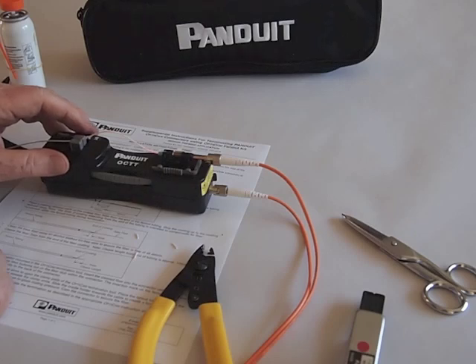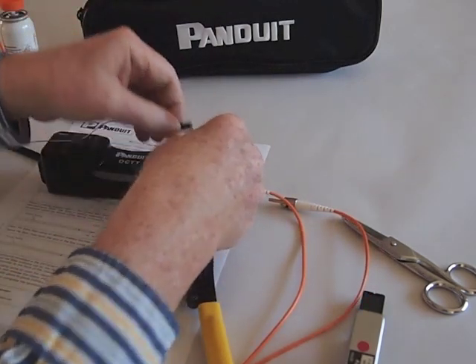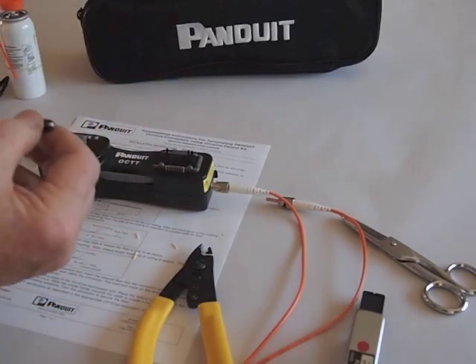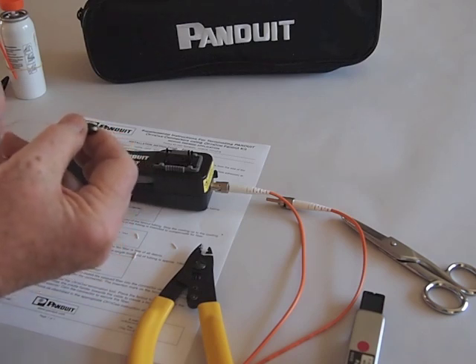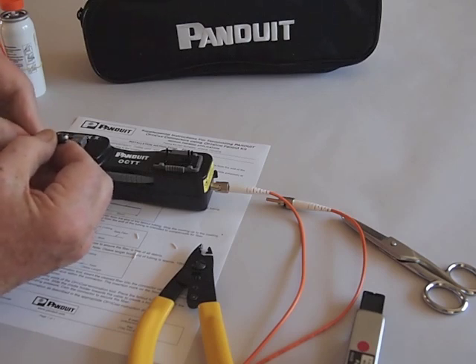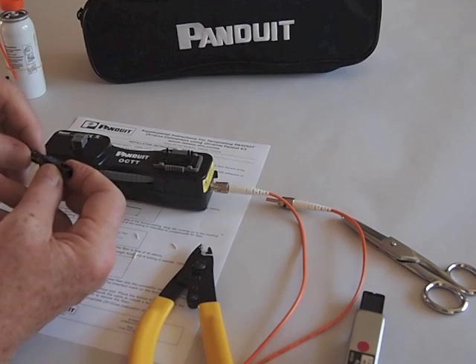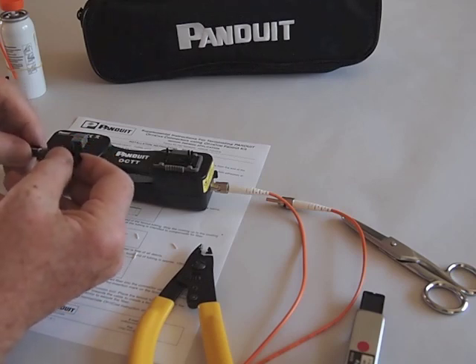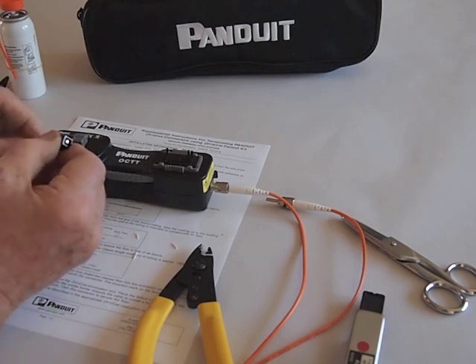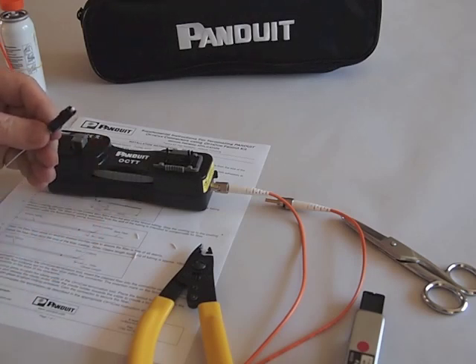And that's all it takes — it just takes a minute, and it seems to work very, very well. It's a very easy process to learn. When we're finished, we pull the VFL off and turn it off, pull our connector out, open the jaws, slide the boot up on the connector, and then push the connector into the body. And there we are — a finished SC connector. Only takes a minute.